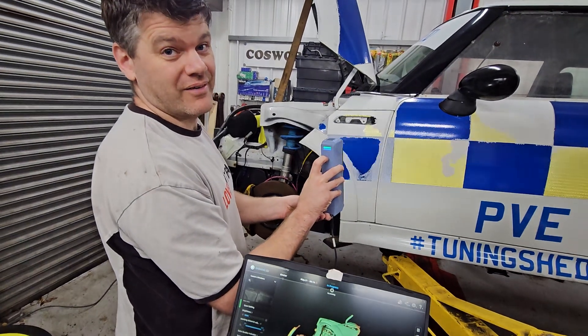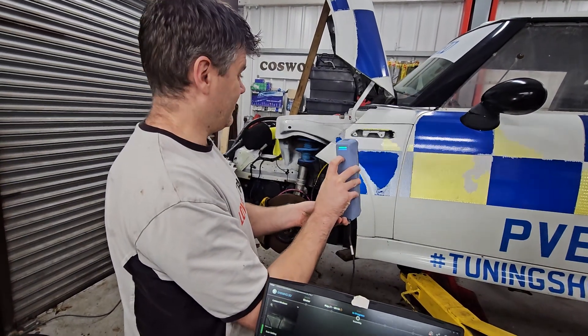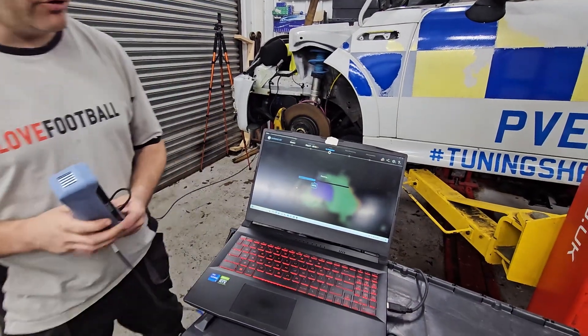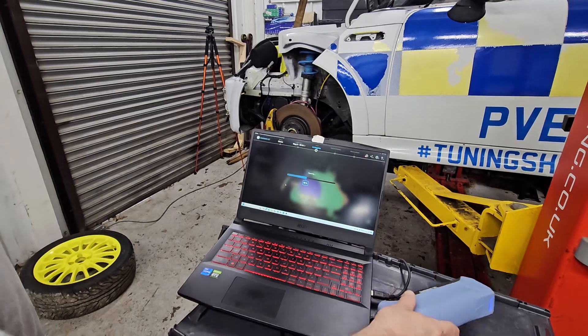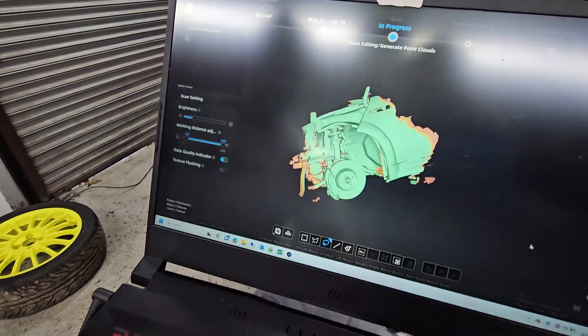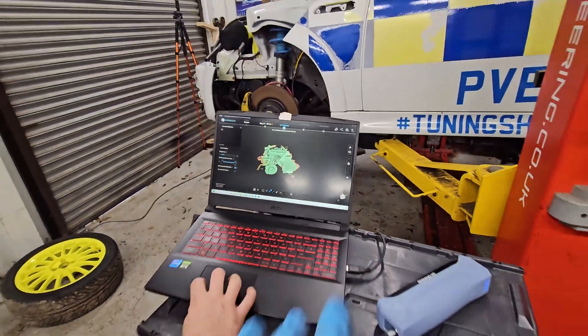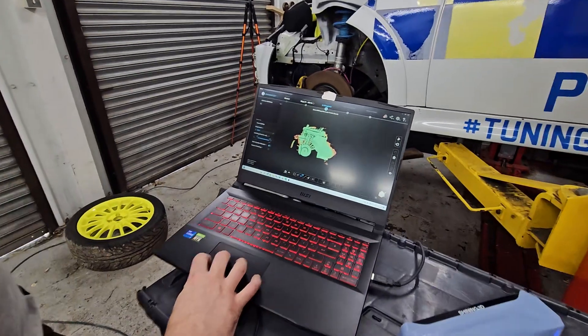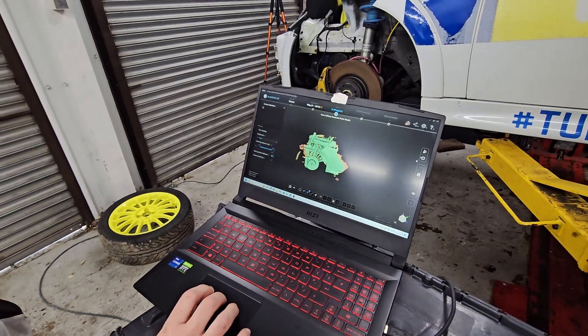And strut tops, and where to mount the subframe. So you'll leave that now to process essentially — that's just one part of the car. Uncle Spike will do each little part of the car and then he'll knit them all together, and then we'll end up with a digitised 3D picture of a Mini.